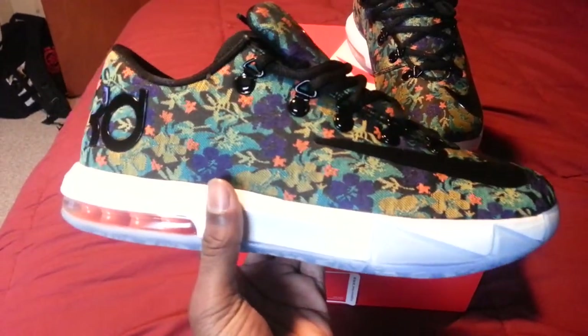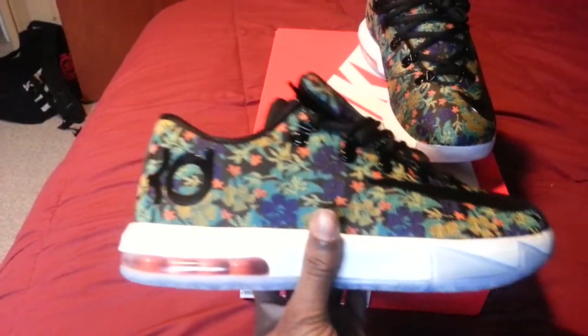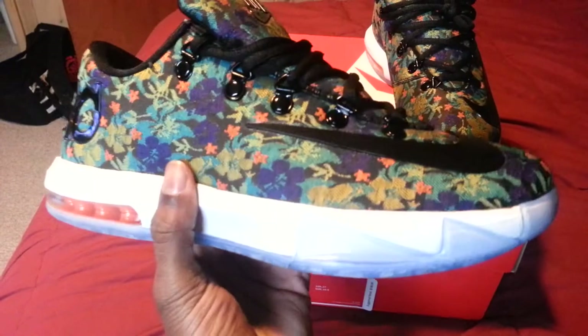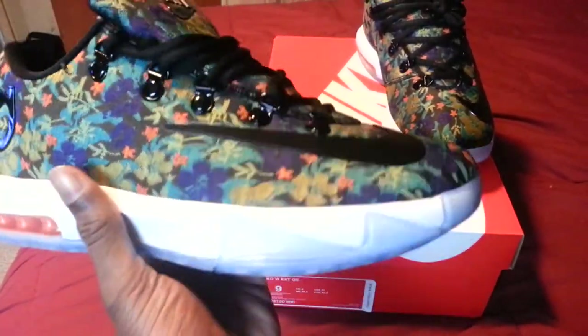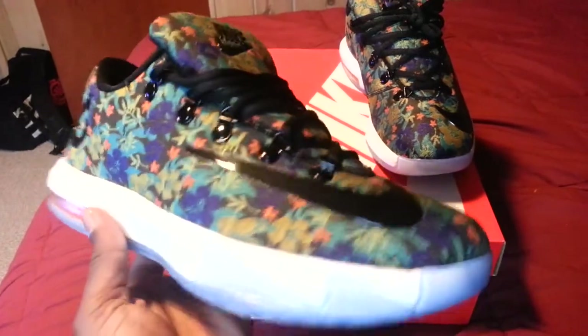These are so beautiful I just have to wear them. I'm probably going to wear these around and give you guys a walk-in review. These are like my new babies. I have the taxis downstairs — I love them, they're comfortable — but when I first stepped into these, they feel a little more comfortable. Stick around and welcome to my new channel.